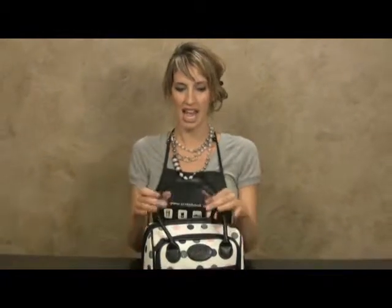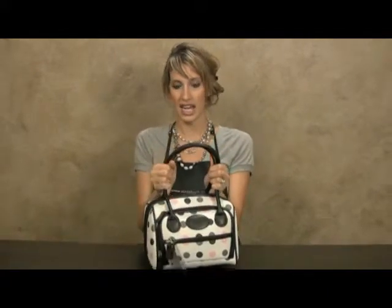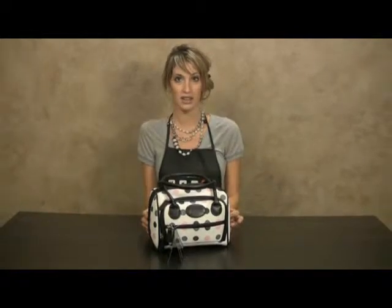This Sizzix Sidekick handbag is the perfect purse to hold your Sidekick machine. It has leather-like handles and it's white with a pink, grey, and black polka dot design on the outside.